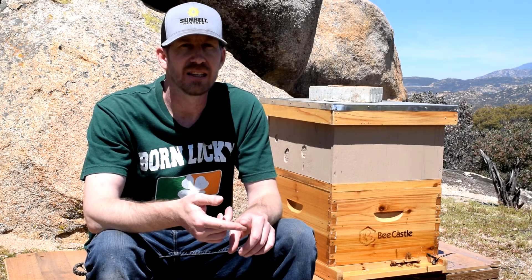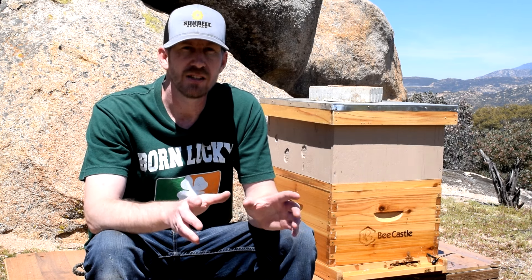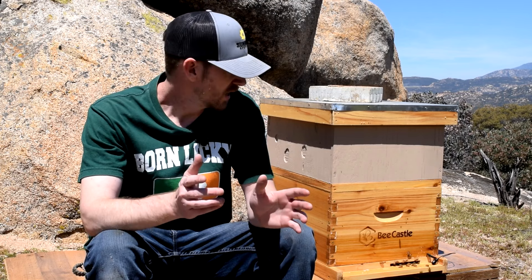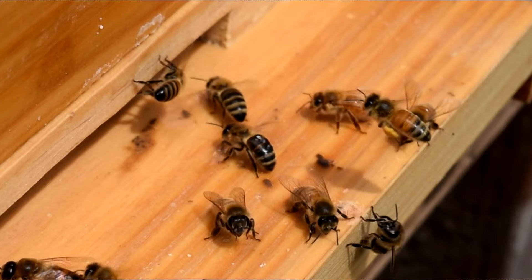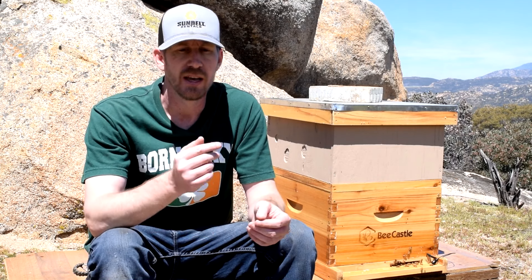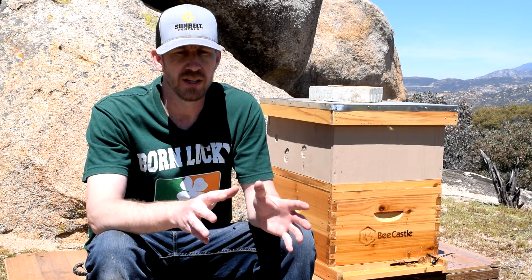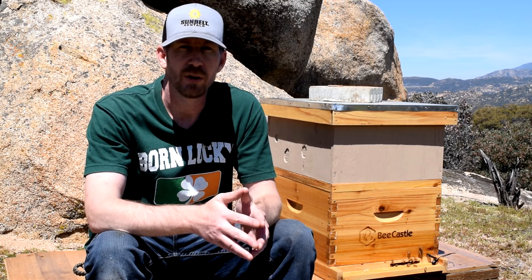On the second day they released the queen and I marked her — I'll show some clips of that. So we know the queen's free and they've accepted her. She needs comb to start laying eggs, so that's the number one important thing. We also want to see their nectar and pollen stores. I've seen them coming in with large amounts of pollen on their pollen sacks, which is good. It's beautiful out here with plenty of flowers, so there's plenty of forage. The last thing is to top up the feeder — I noticed yesterday it was fermenting so I replaced it, and they'd already gone through about four cups.